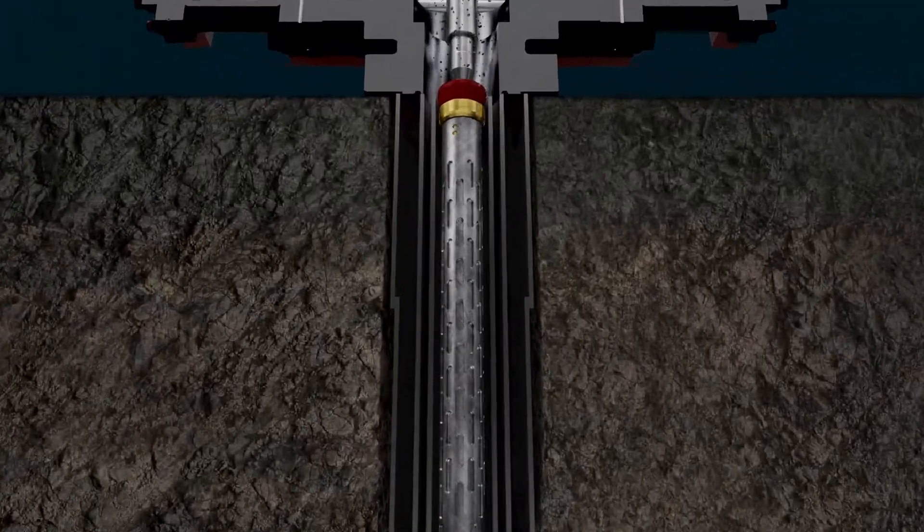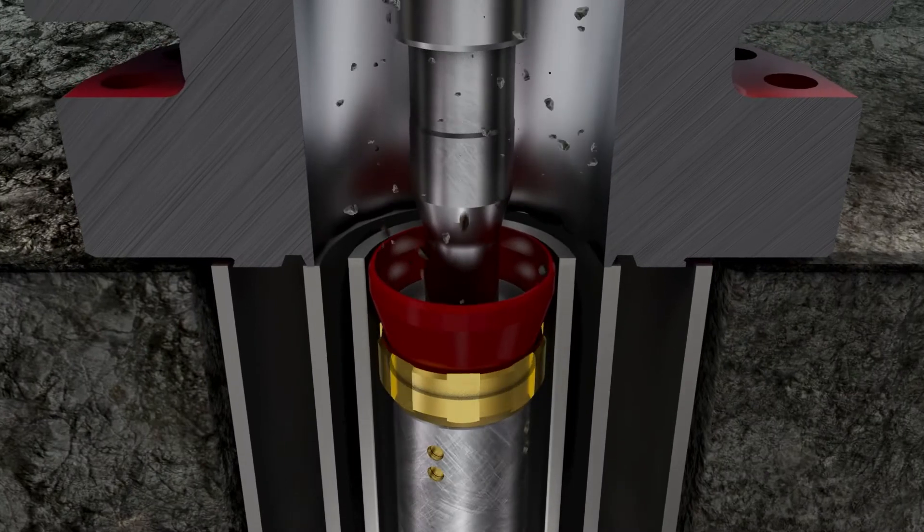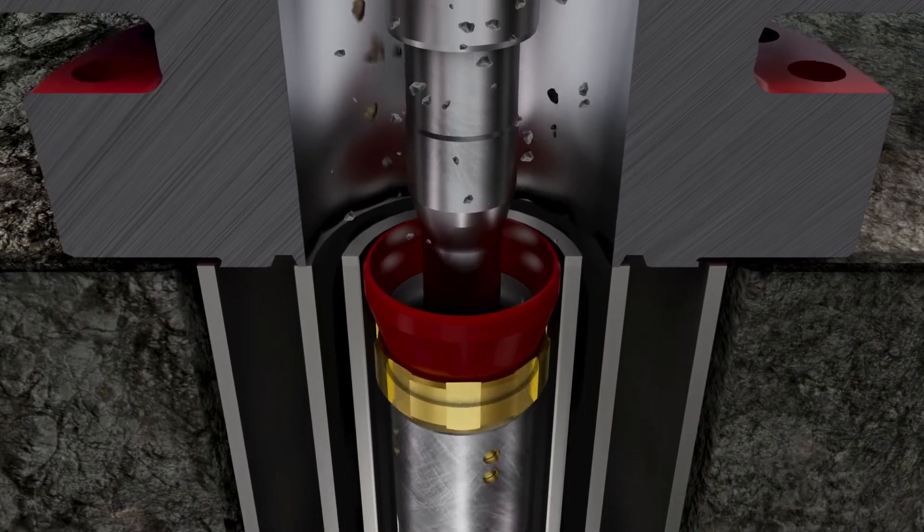The Extractor BOP Junk Catcher can be quickly emptied at the surface to inspect contents and can be rapidly redeployed if necessary.